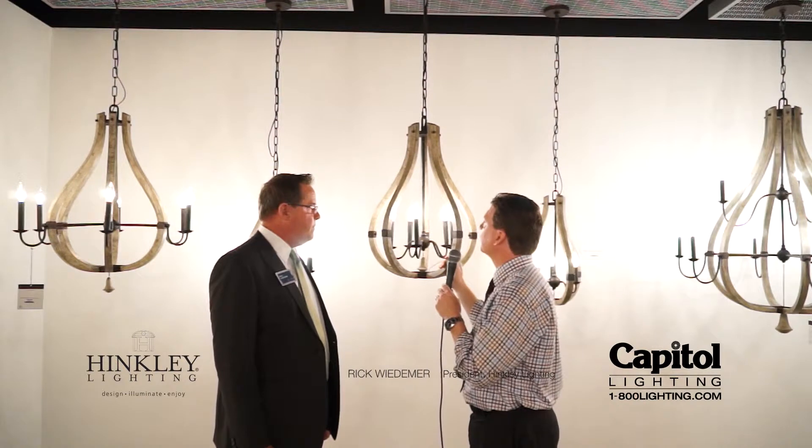We are here in the Hinkley showroom looking at a brand new series called Middle Field. I love this finish on the wood. Tell me about what's going on here, Rick.